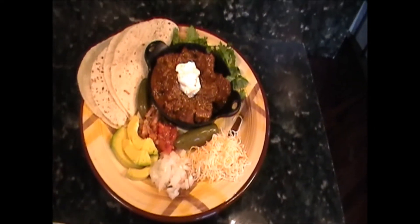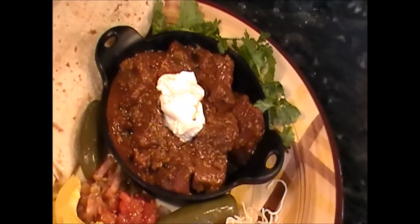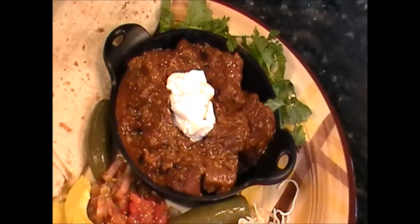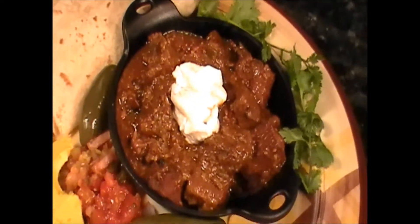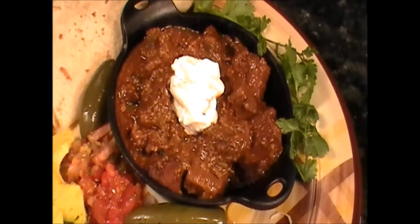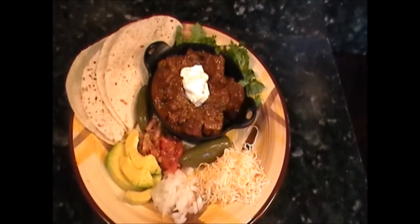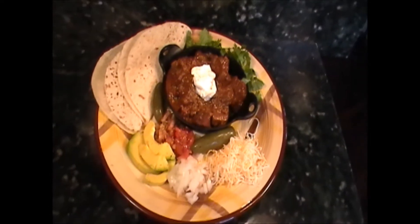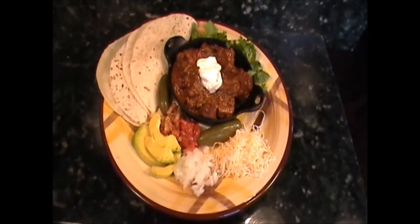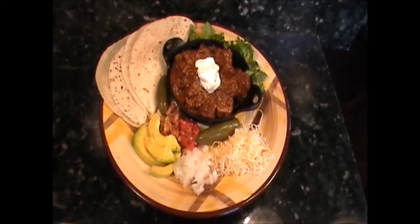Chipotle beef — ready to make some tacos with it. Got all the goodies there, nice chunks of meat, big pieces of tender meat reeking of chipotle chili. It's going to be fun to put together for us and our friends, because they can just pick and choose whatever they want or don't want. It's going to be good, and it looks really pretty too.